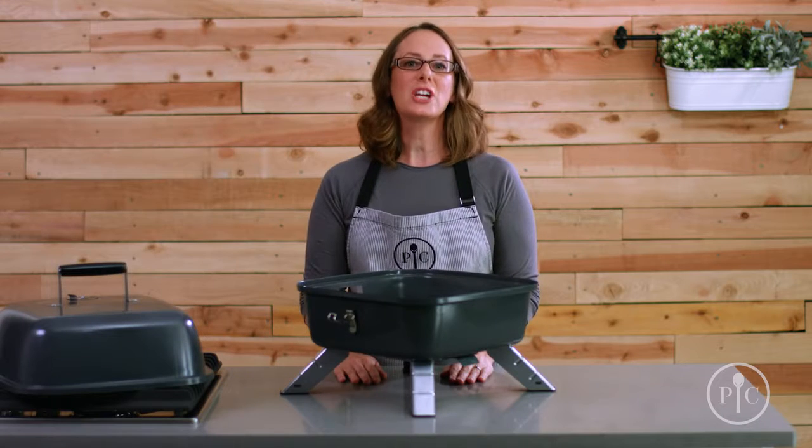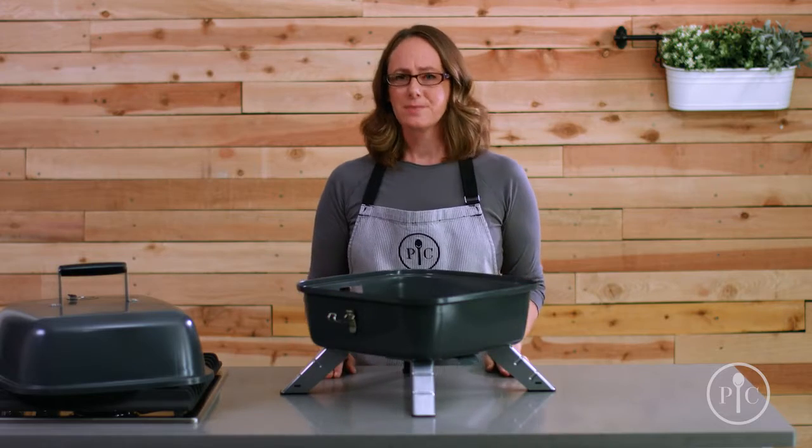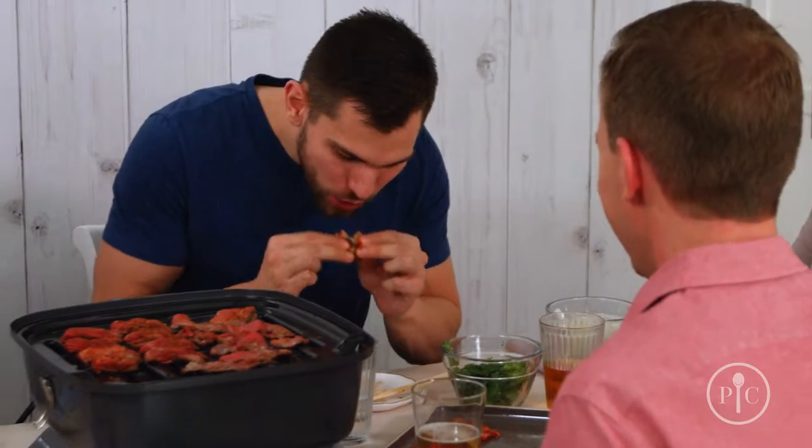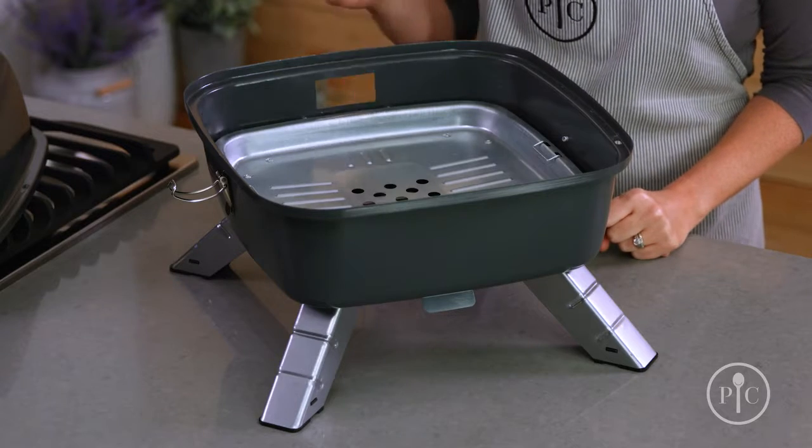Electric cooking is a fun way to grill year-round, no matter what the weather is like. In this mode, the grill can be used inside or outside. To set it up, we'll make sure the charcoal tray and drip tray are clean and in place.